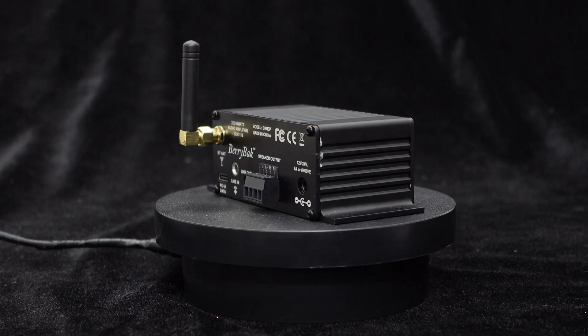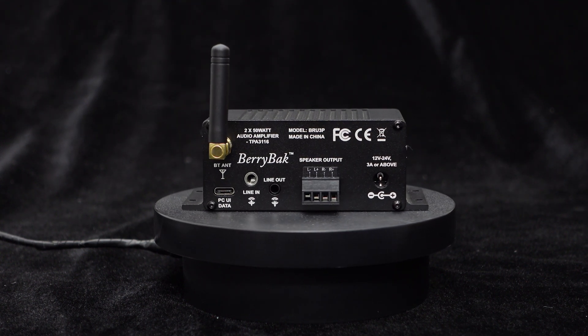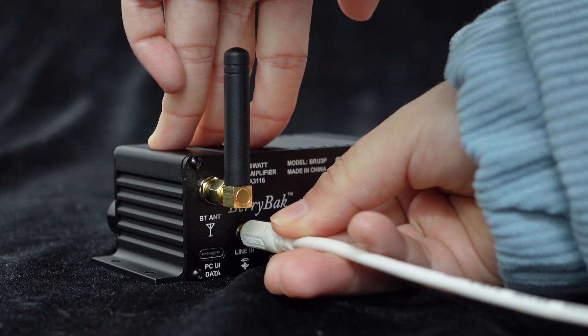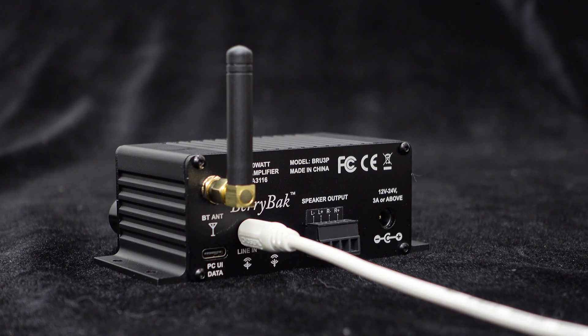Since the BRU-3P supports Bluetooth wireless audio connection, let's demonstrate the Bluetooth connection for the audio source after connecting the speakers. If you don't want to use Bluetooth input, you can also use the 3.5mm line input interface to connect MP3 players, smartphones, or computers for audio input.